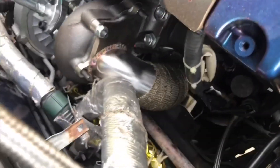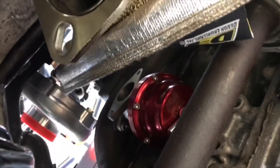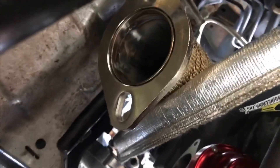So far I've got the feed line on, the turbo on, and I'm getting the down pipe on right now. I've got the hole drilled and tapped, got the return line, got the waste gate up there. I'm not sure what I want to do for the waste gate dump tube — probably going to have to get something custom for that. Got the down pipe right here, trying to get this bolt in.